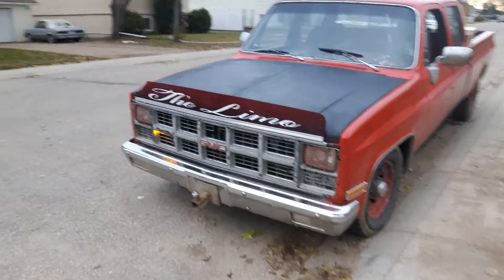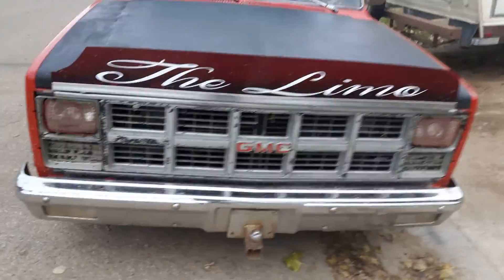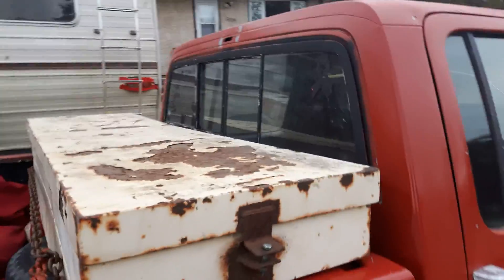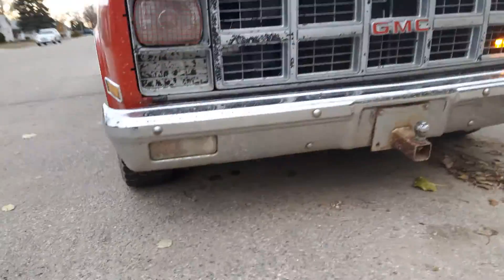Just want to give a quick update video on the strobe lights I had in my '82 GMC. I've removed them from the windows and have put them into the truck.